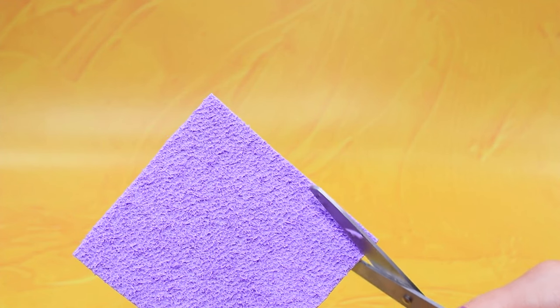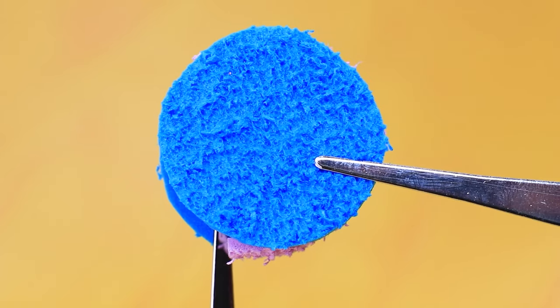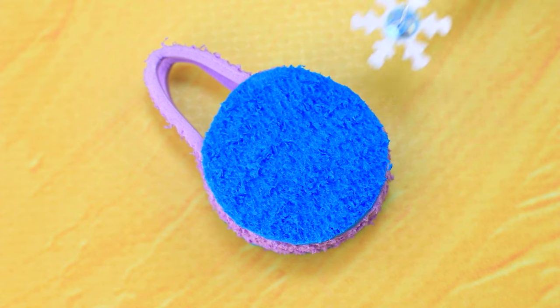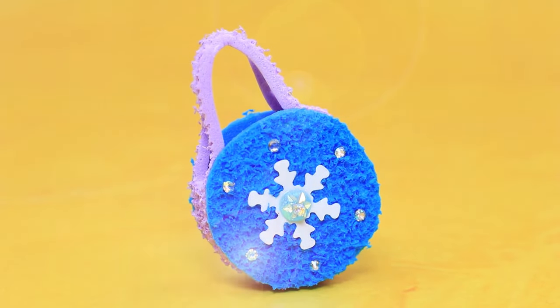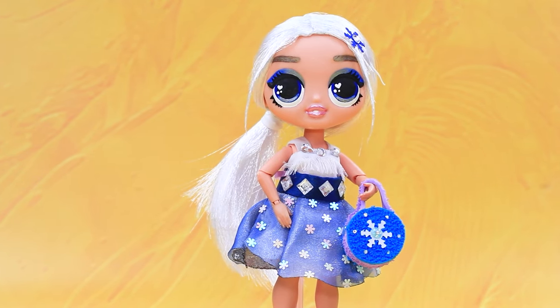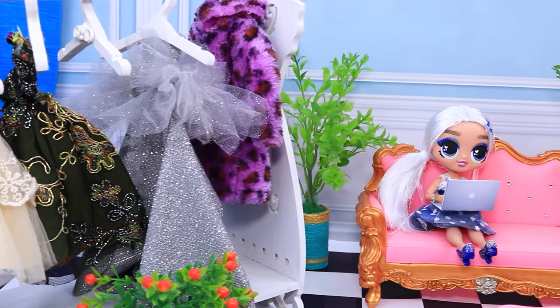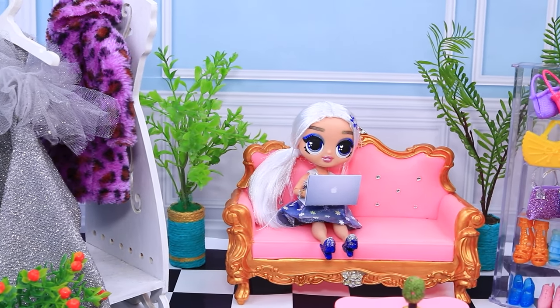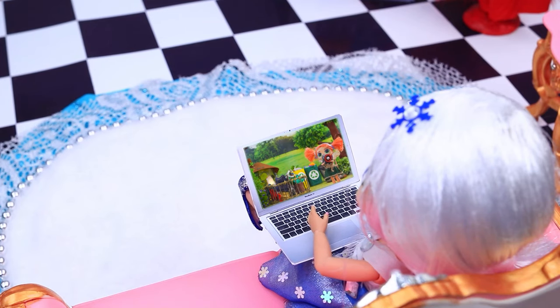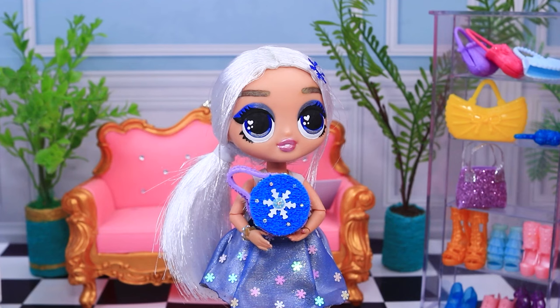We'll need textured foam paper. Make a bag out of them. Decorate with a snowflake and rhinestones. A new accessory will go with Elsa's look. Elsa was scrolling through the internet looking for new shops. Shopping is so relaxing. Oh, Anna! She's doing an environmental event on recycling. Maybe I should give something to charity. I'll donate my bag that I don't use often. My donation will help somebody.